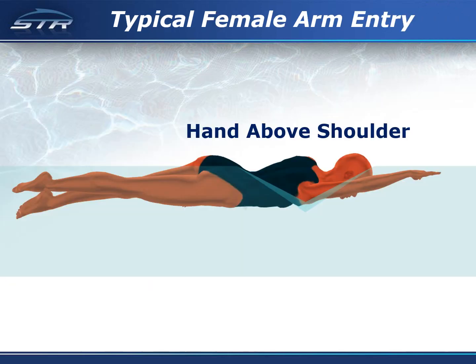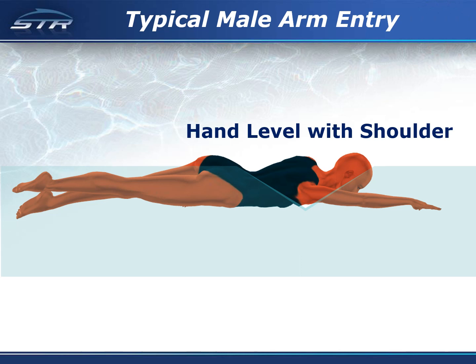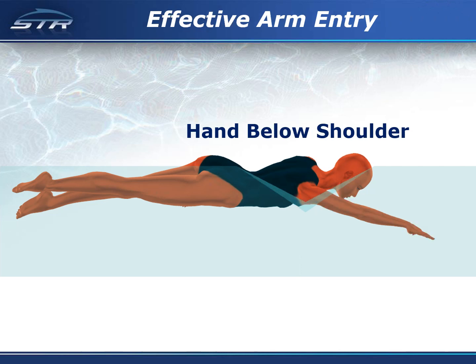Here is an example of the typical arm entry for females, and here is the typical arm entry for males. Here is an effective arm entry, because the arm is in position to immediately begin generating propulsion.